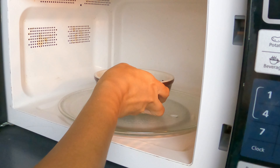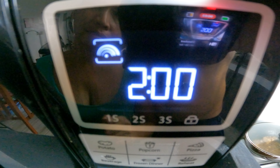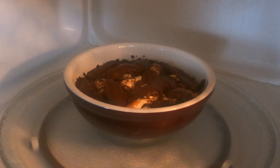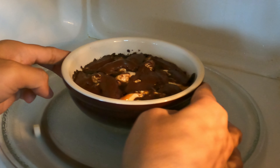When you've done this, microwave it for 2 minutes. Careful when you take it out because it will be hot.